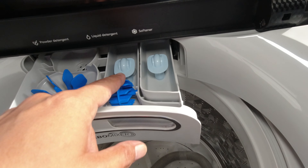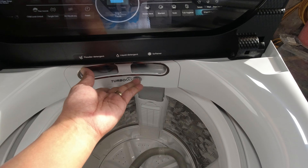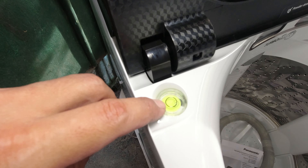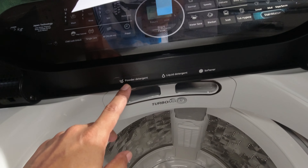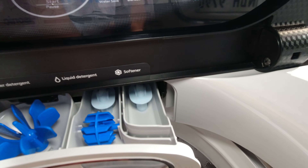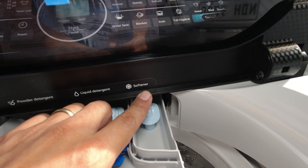Possible na paret na ano ito — softener. Meron na rin syang leveling; makikita nyo kung pantay o hindi, mag-indicate dyan. So ito pala — powder detergent, liquid detergent, at saka softener. Nakalagay naman pala: powder, liquid, softener.